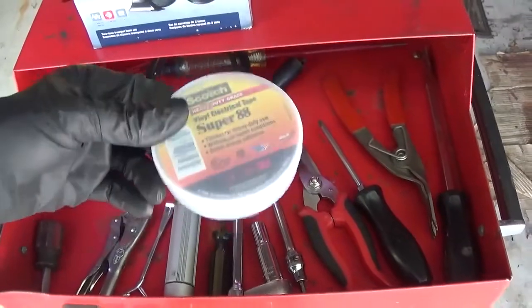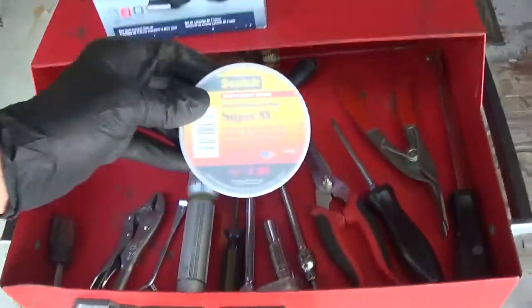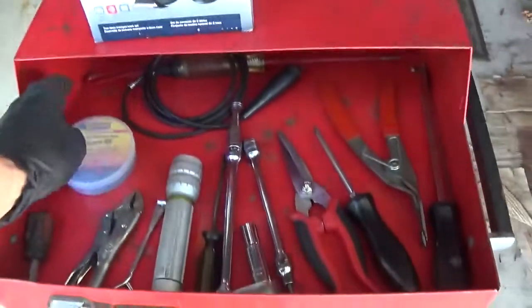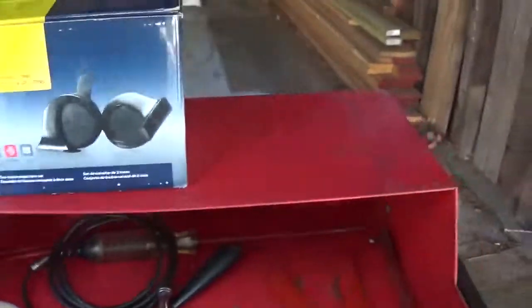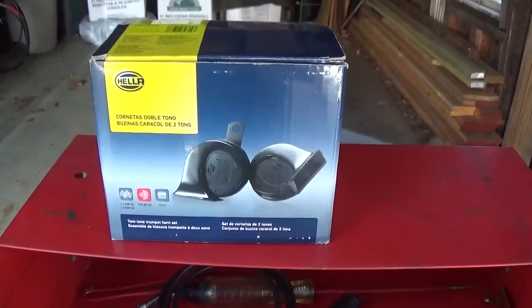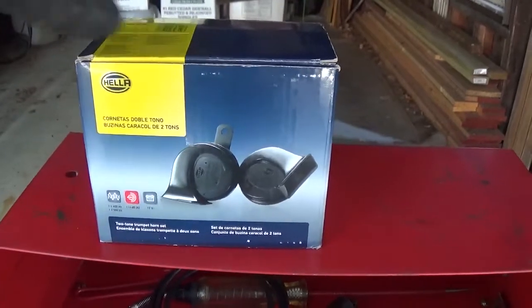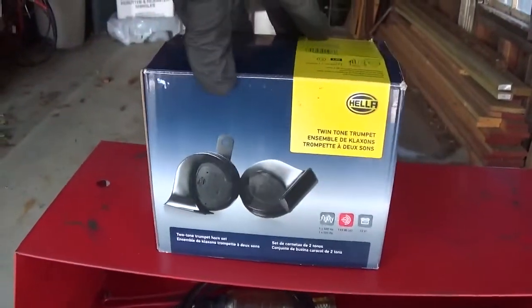For the horn installation, I've got my black electrical tape. This is the horn kit I'm going to use — it's a simple Hella kit. Two horns, high and low, 12 volt, a twin tone trumpet horn.